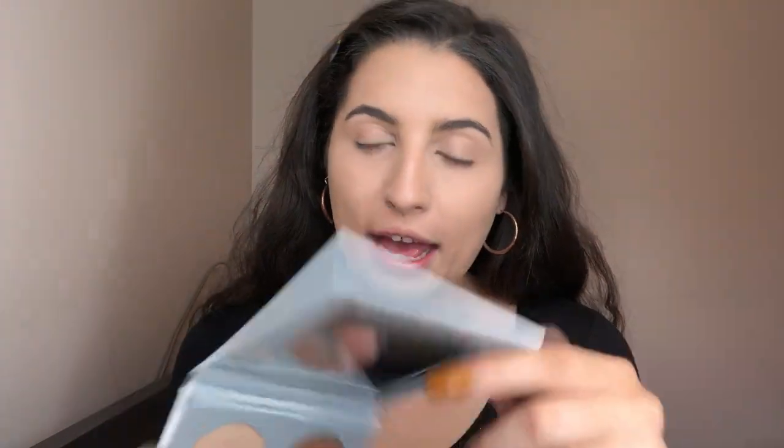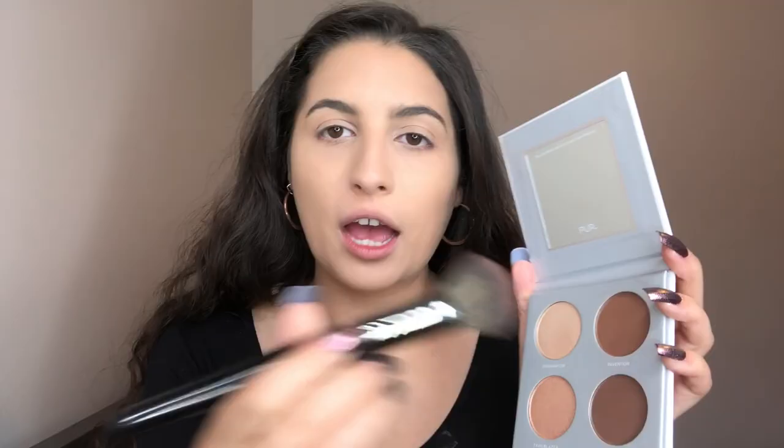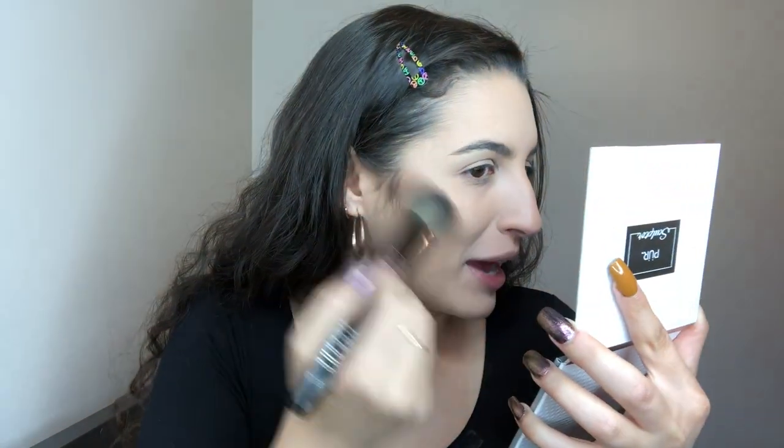Before we get started on the eyes, I'm going to do a little contouring. I got this palette a few days ago — it came in my BoxyCharm. I used to work for BoxyCharm years ago. This is the Pure Cosmetics Sculptor Palette — it's a highlighter and contour palette. I'm going into this shade right here with my dome brush, the Morphe E34. This would serve for me as a bronzer and contour because it's a little bit warmer, but it's the lighter one in the palette.